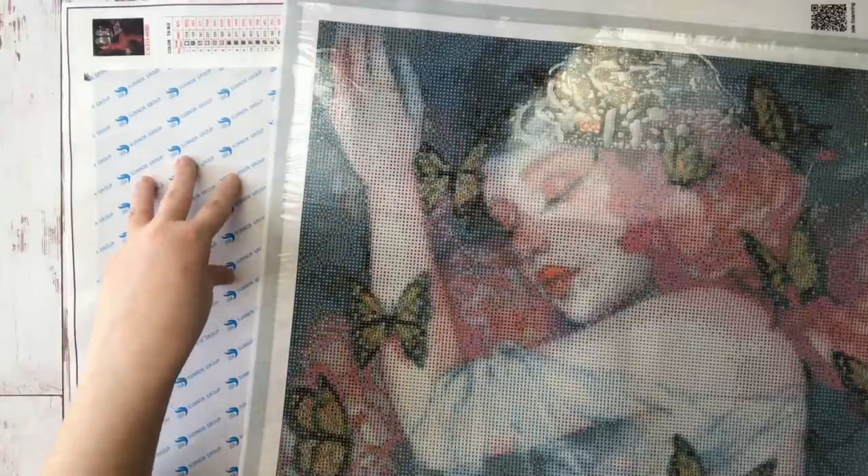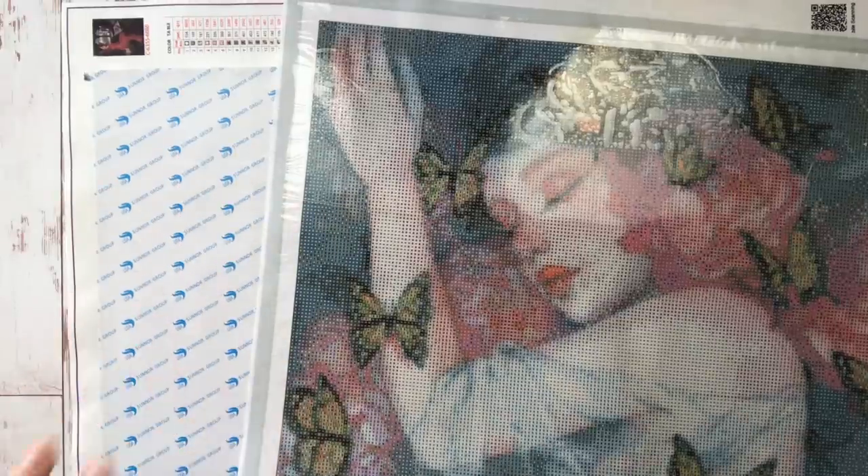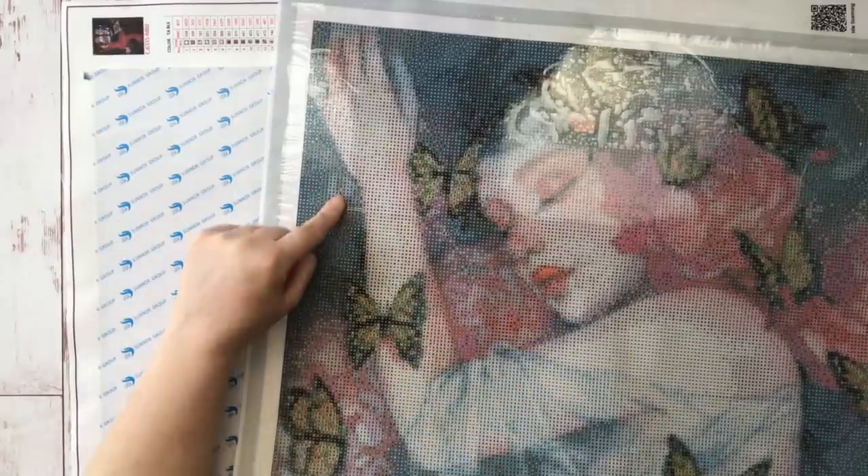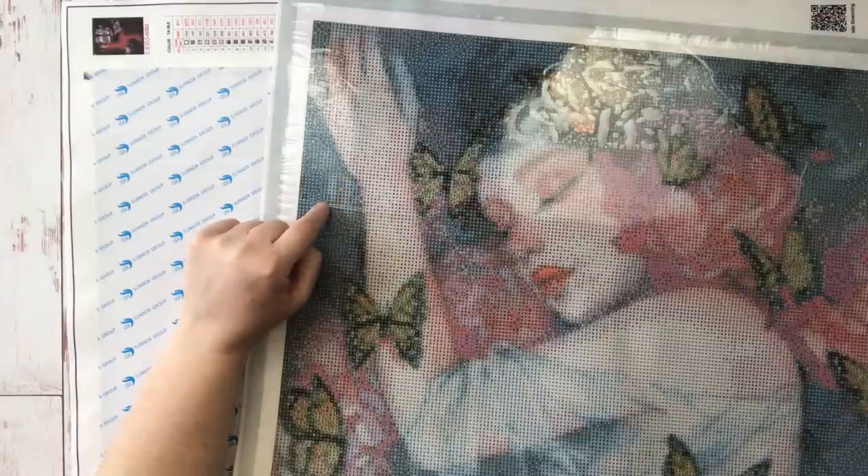Do I still have a lot of these double-sided adhesive canvases in my stash? I do. Do I still enjoy doing them? I do. But like I said, if I had to choose, I would choose the poured glue every time.